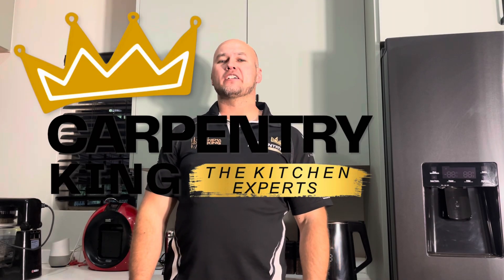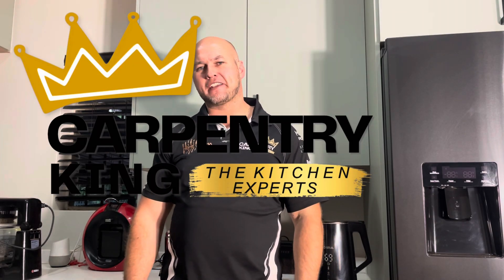Good evening ladies and gentlemen and welcome to the Carpentry King YouTube channel. I did start this quite a while back but then I got busy with the Home Cinema King YouTube channel. That took a lot of my time but I think it's time to reignite this and get the Carpentry King YouTube channel back up in action. I'll also post some links on the Home Cinema King YouTube channel for home cinema, entertainment or that sort of stuff. But here we're going to be focusing more on carpentry, tips and tricks, that sort of thing.